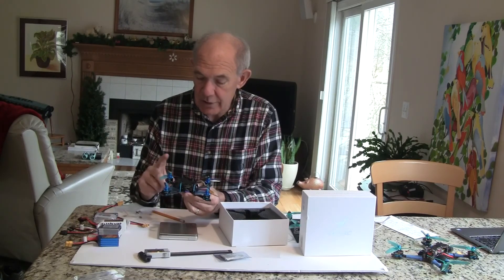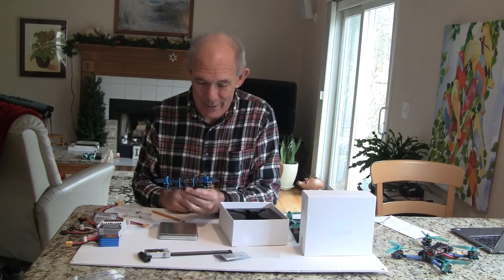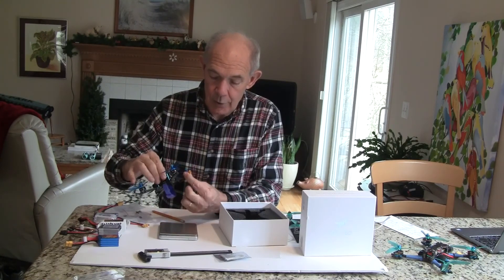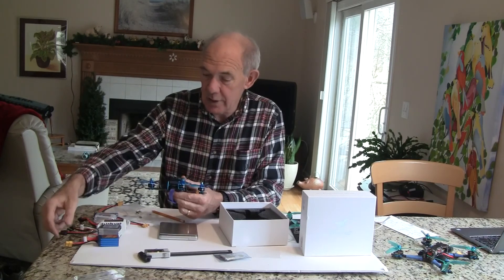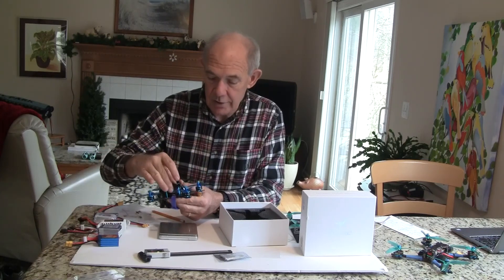The propellers — they only give you one set. I'll probably be switching over to the GemFan, but these propellers look nice and they match the motor tints. It even has a buzzer and LED on it, and it has an XT30 power cable. Most of my batteries are XT60s but I have a converter that will go from the smaller to the larger size battery.